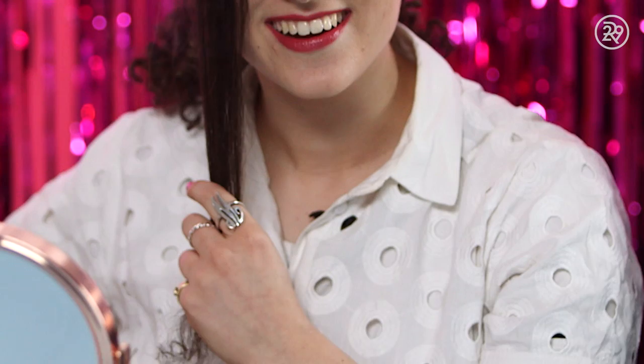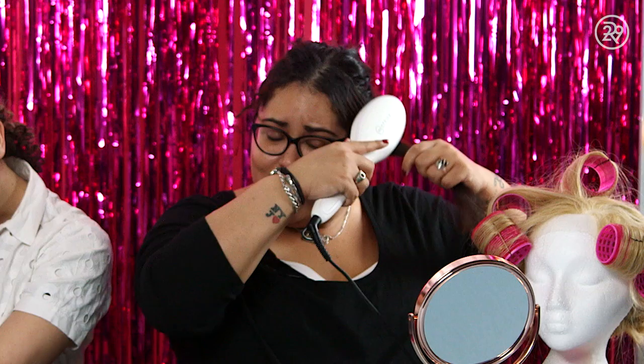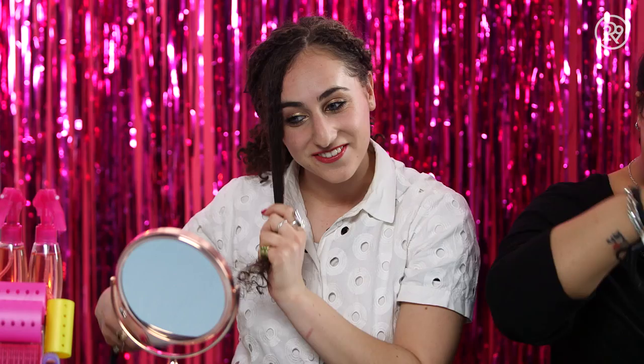This is cool because I don't need to brush my hair out first — I can just go right in. Let me just start at the bottom. It's working. I kind of wish I had this when my hair was still super long and it would take me two hours at minimum just to straighten my hair. I'm liking it so far. Holy moly.